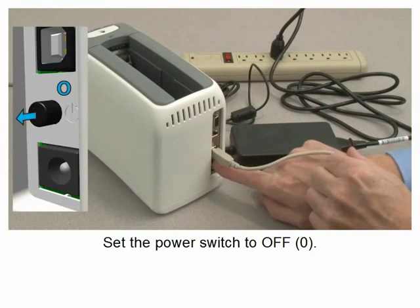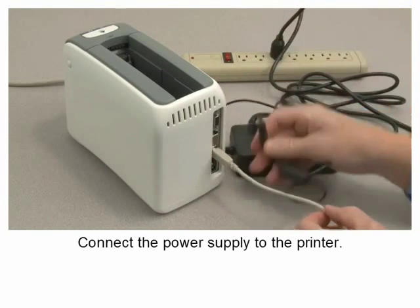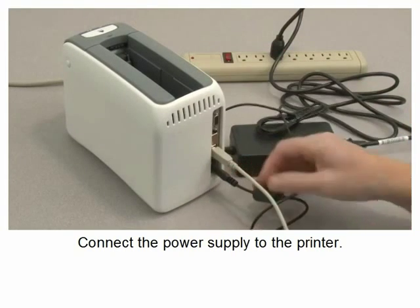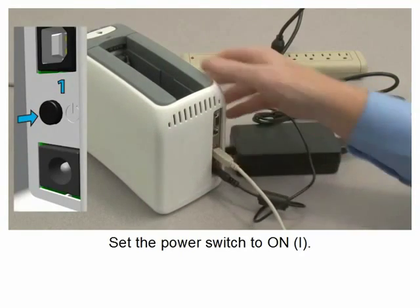Set the power switch to off. Connect the power supply to the printer, then set the power switch to on.